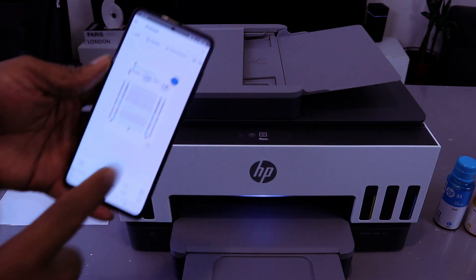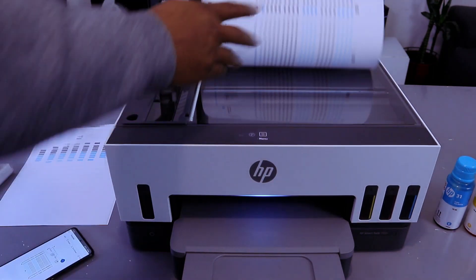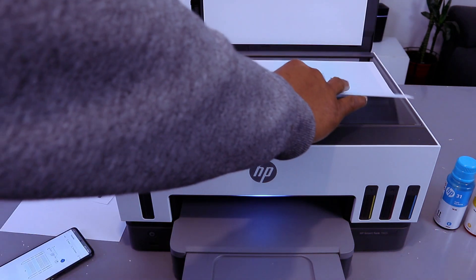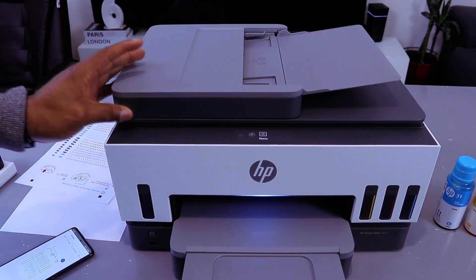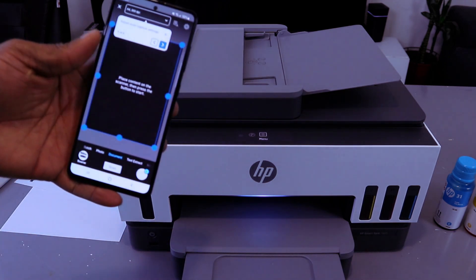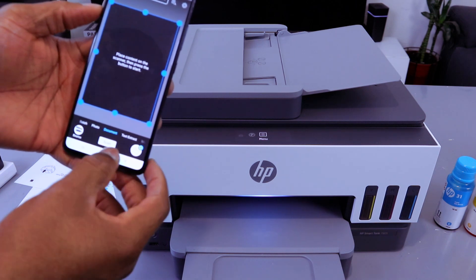If you want to scan a second document, open up the glass scanner and place the document you want to scan face down, then close it. Select the plus icon to add and scan the second page, select the same features, then select Scan.